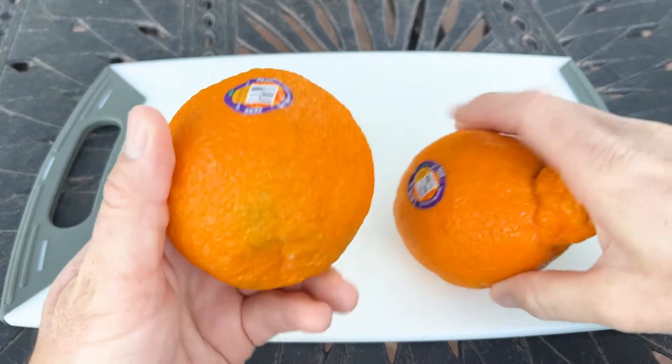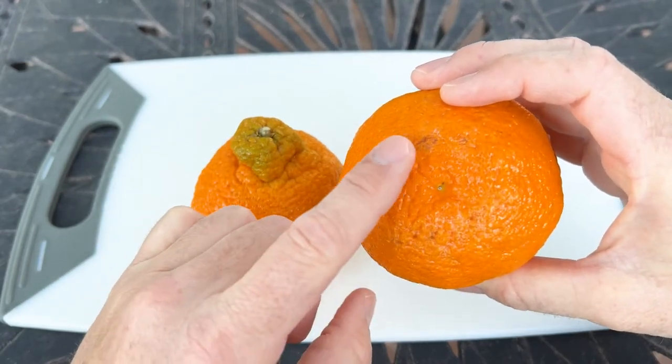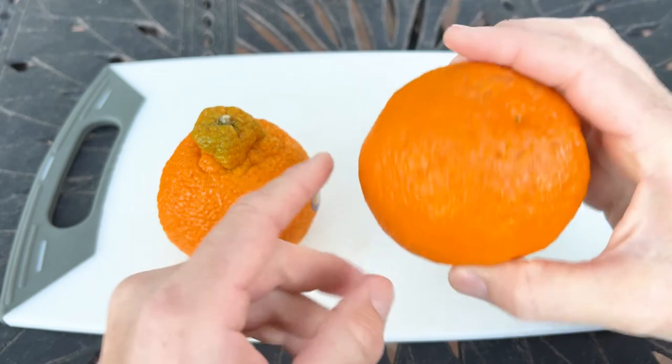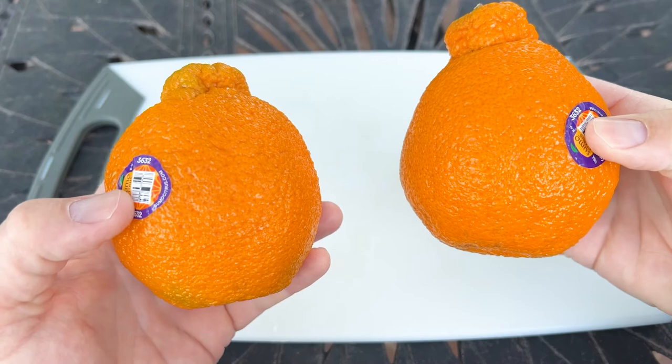Appearance-wise, there could be some blemishes on the fruit — see down here — and that does not affect the flavor. They're just a bit sensitive, and as they develop they can get some blemishes, but that's only on the exterior. The interior and the fruit is going to be perfect; it doesn't change the flavor at all.